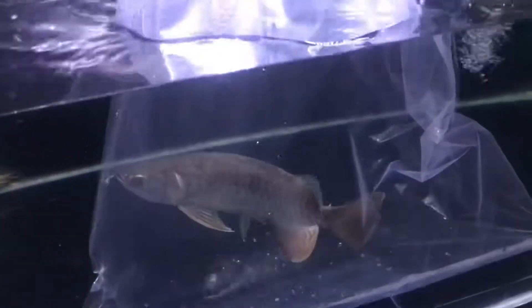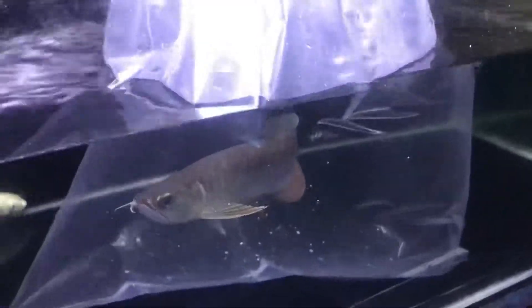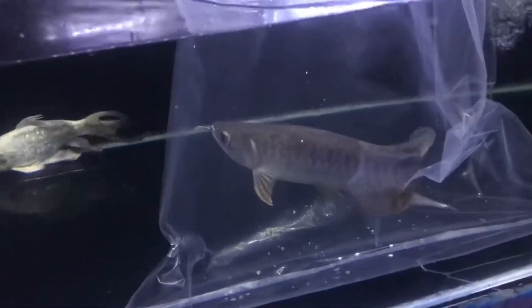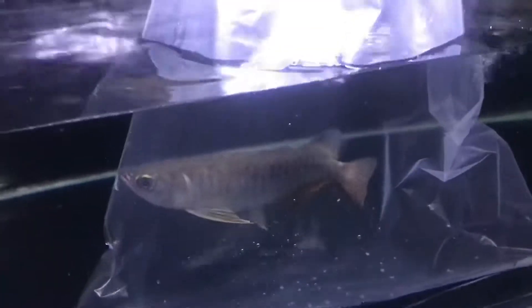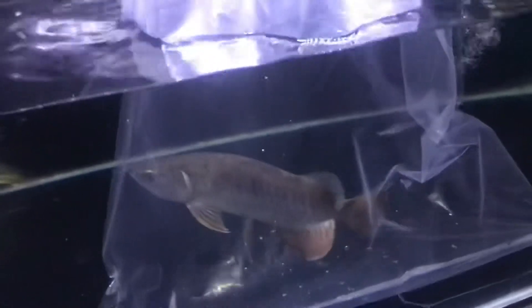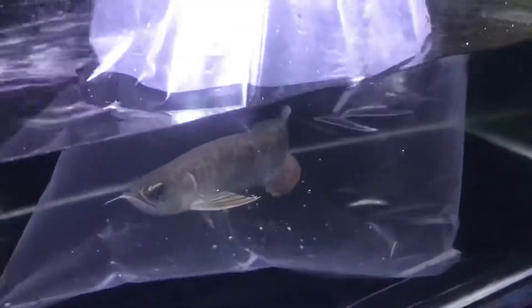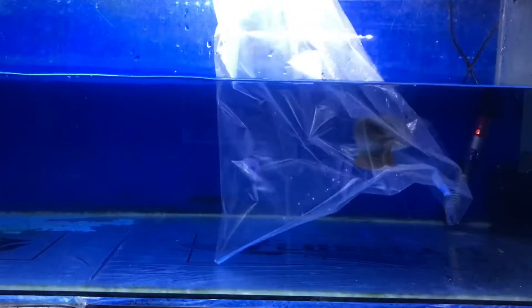Maaf gua nggak sempat videoin karena tanknya lumayan cukup tinggi — ada di rak paling atas dan tripod gua nggak nyampe. Caranya yaitu ikan arwana dikepung dengan plastik, plastik ikan dimasukkan ke dalam air lalu dibuka, dan digiring oleh tangan hingga masuk ke dalam plastik.